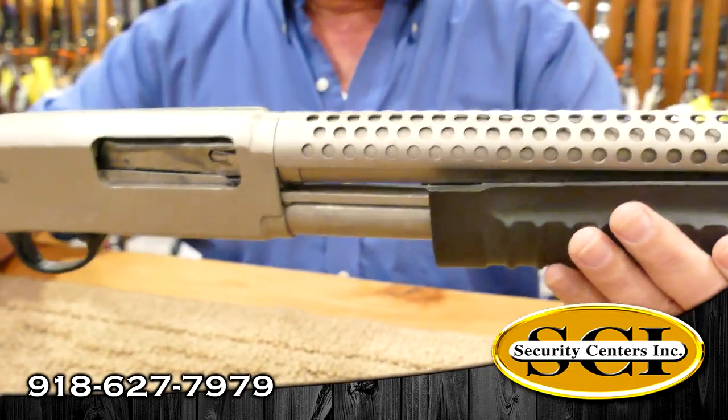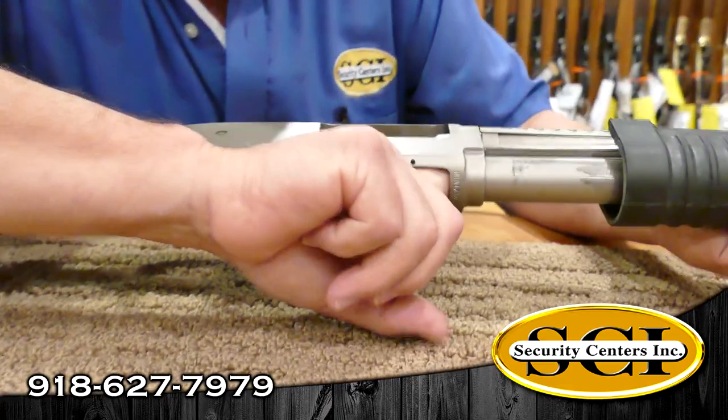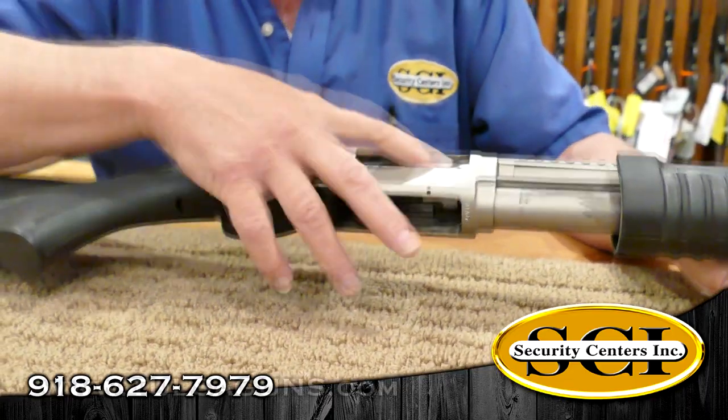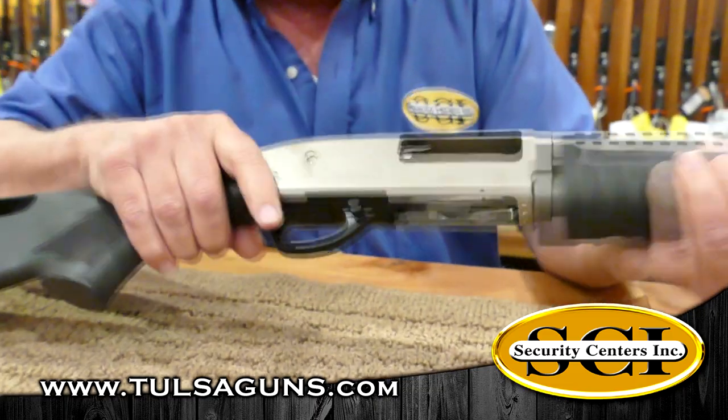This is great for home protection or whatnot. To put the rounds in the shotgun, you're going to load them right in through here. You'll put each shotgun shell right in through there — it'll hold five in there. And then you can also put one in the chamber, which will cycle that back and it would go in there like that.